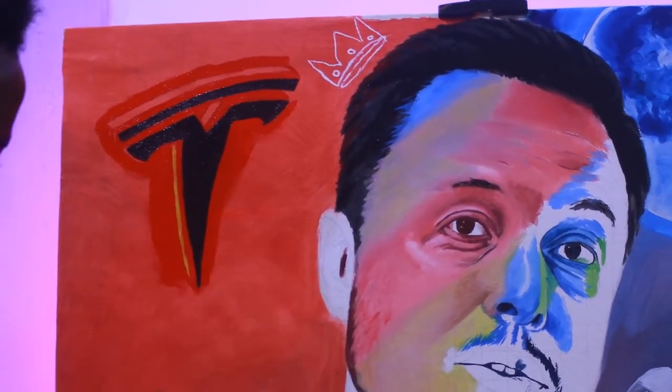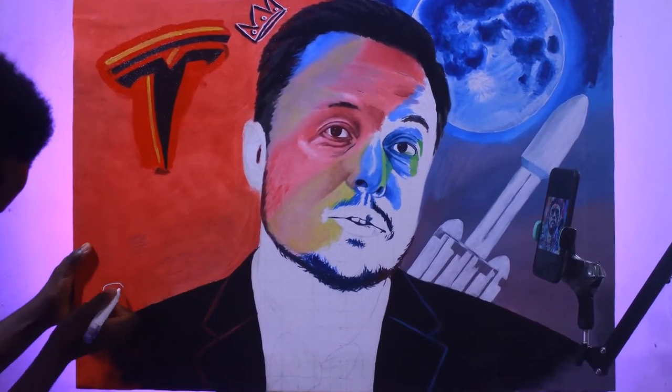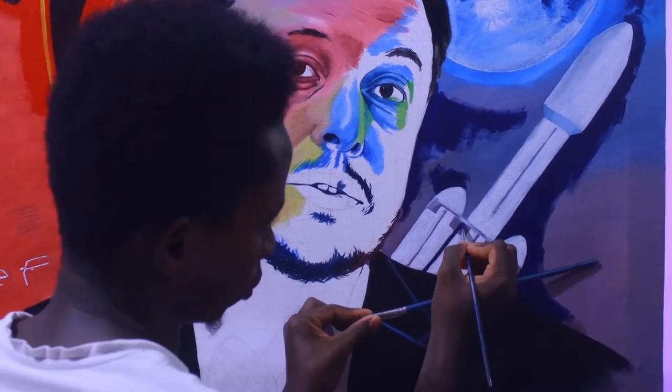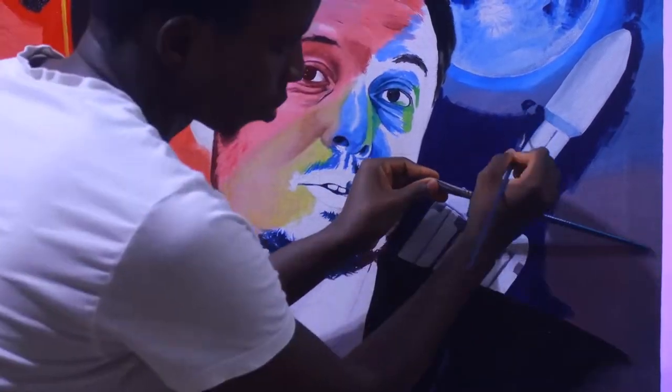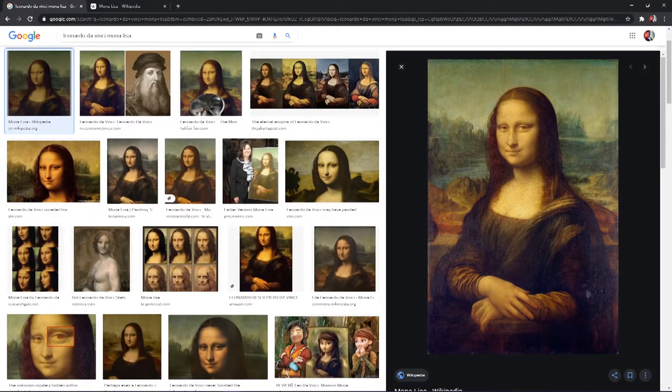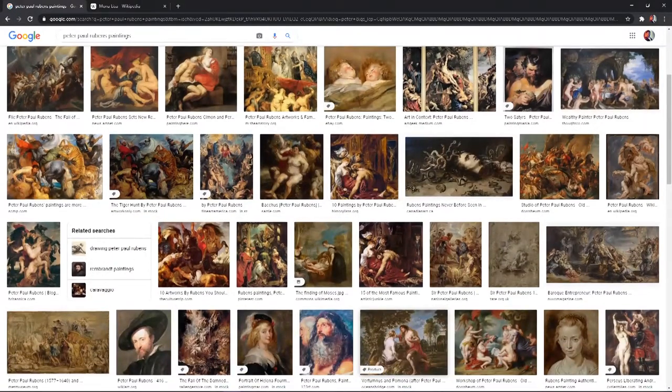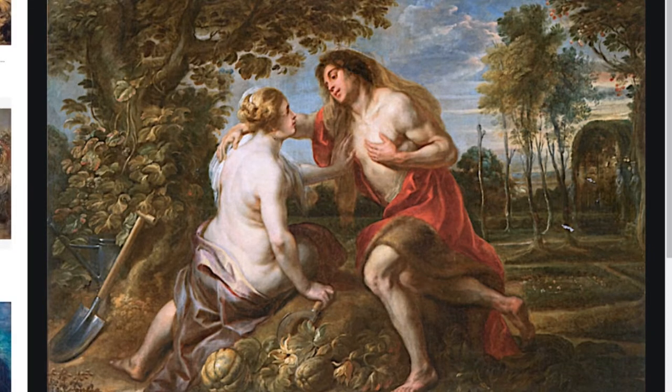Another thing I was very intentional about was the background. I really wanted a background that looks beautiful, has meaning, and has depth to it. Even in real life, if you take a selfie in a dark or scattered room with a bushy background, it's going to be less beautiful than taking one in a beautiful restaurant. A good background makes a good painting — you can see that in the Mona Lisa by Leonardo da Vinci, which had a beautiful landscape background, and in Peter Paul Rubens, who to me is the master of paintings, and has beautiful backgrounds too.